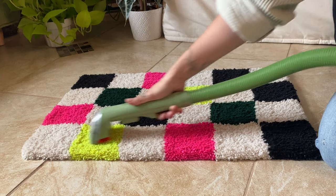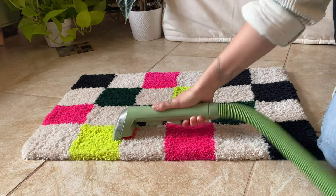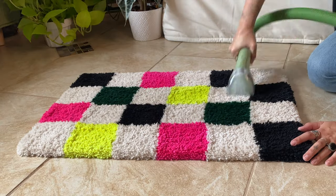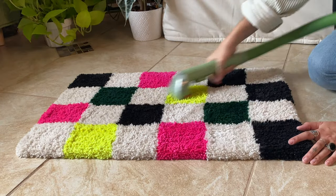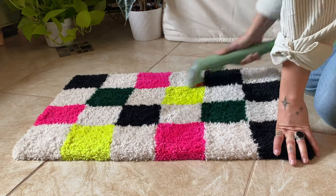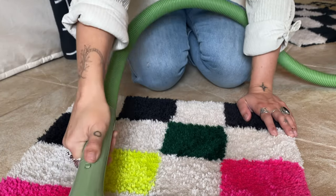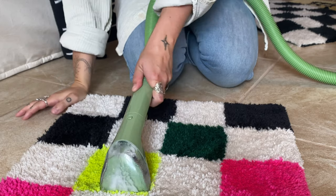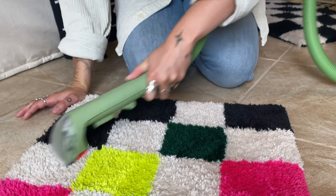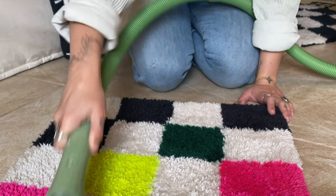I focused a lot on those white squares just to lift up any visible dirt. It's worth noting that if you are using light colors and you intend to use the rug in an area with heavy foot traffic, you will probably want to invest in some kind of carpet cleaner like this Little Green machine. They make all kinds of similar cleaners, and I'm really happy with the handheld one I've been using in this video.